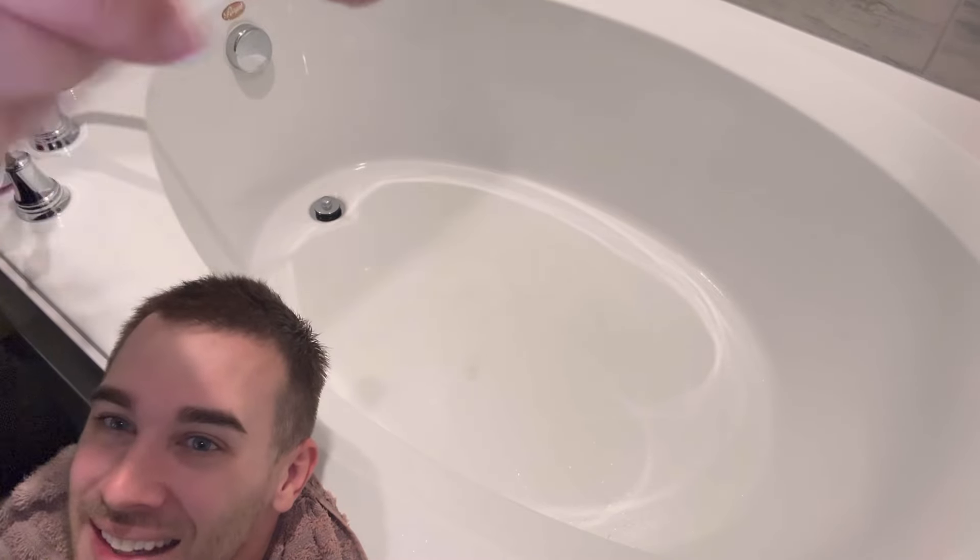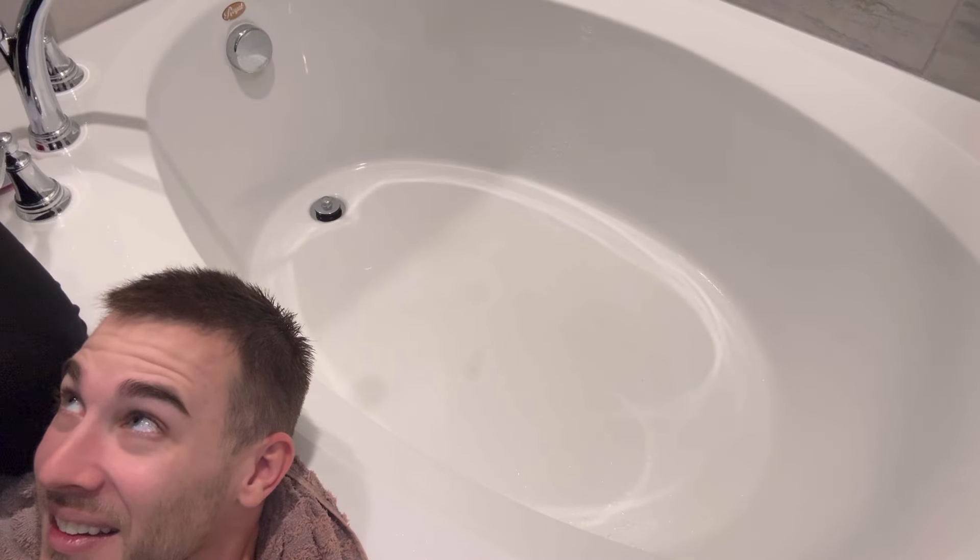Alright, you guys, thank you so much for tuning in for Bugsy's little hair wash, and we hope that you like it. If there's anything else you'd like to see, drop it in the comments. Try me — you'd be surprised. I hope you have a wonderful day and we'll see you on the next one. Bye! Should we recut that part? Nah, it's funny.